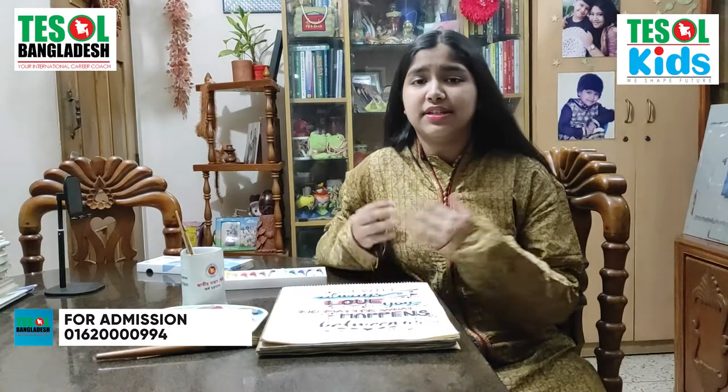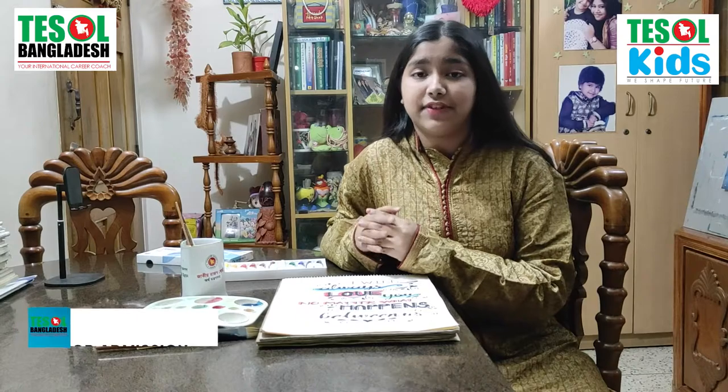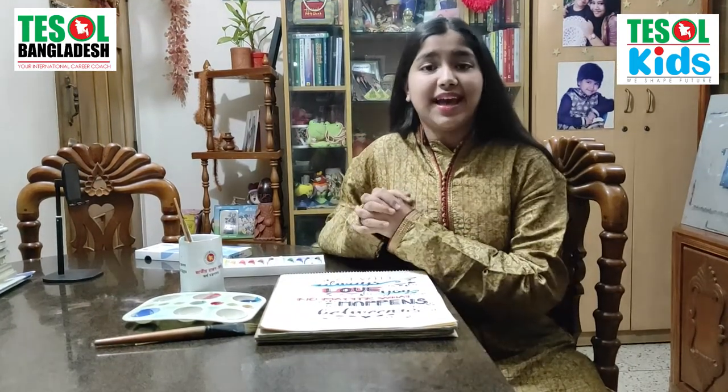Am I going to introduce my drawing to you? No. I have a palette here and I'm going to discuss about each and every color of the palette. I also used acrylic paint on my calligraphy, so I'm going to discuss what colors I have used and how to do it. So everyone, let's not delay and start our video.